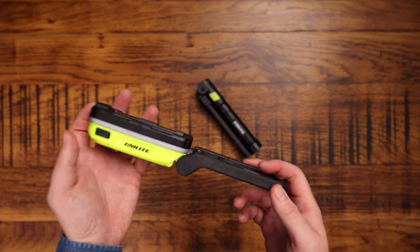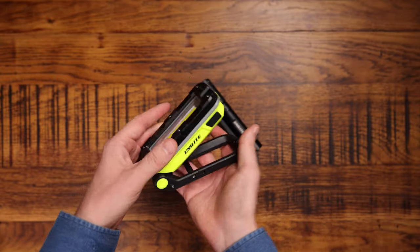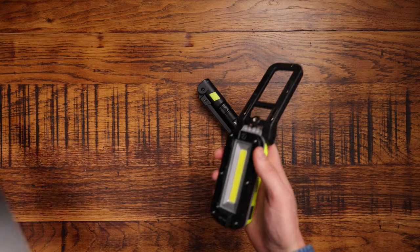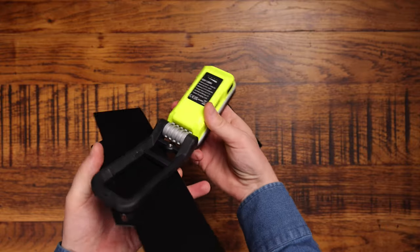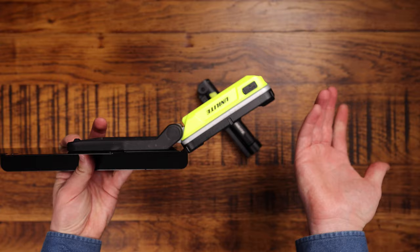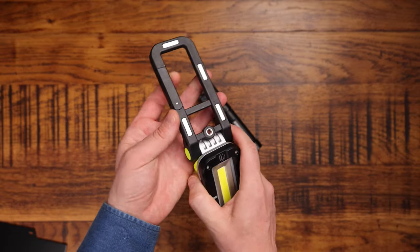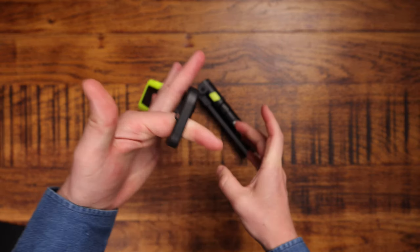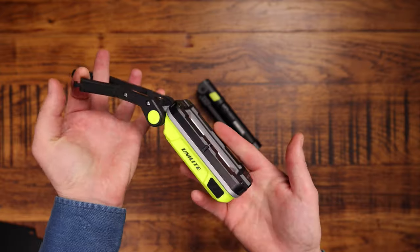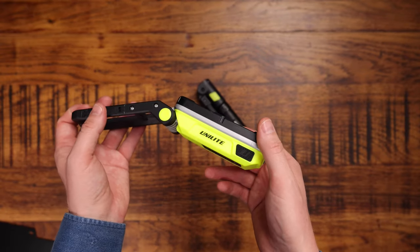I've had it for a long time — I did lose my first one, so this isn't the original — but this work light is by far one of my favorites. It's got a flexible stand that clicks around, and these are magnets, so if you're working on a consumer unit, you can magnetize it to the top and angle it however you want. There's also a clip here — you open that clip and hook it over something to hang it, which gives extra flexibility. With work lights, unless it's a headtorch, you want to hang it onto something that holds it in place above where you're working.